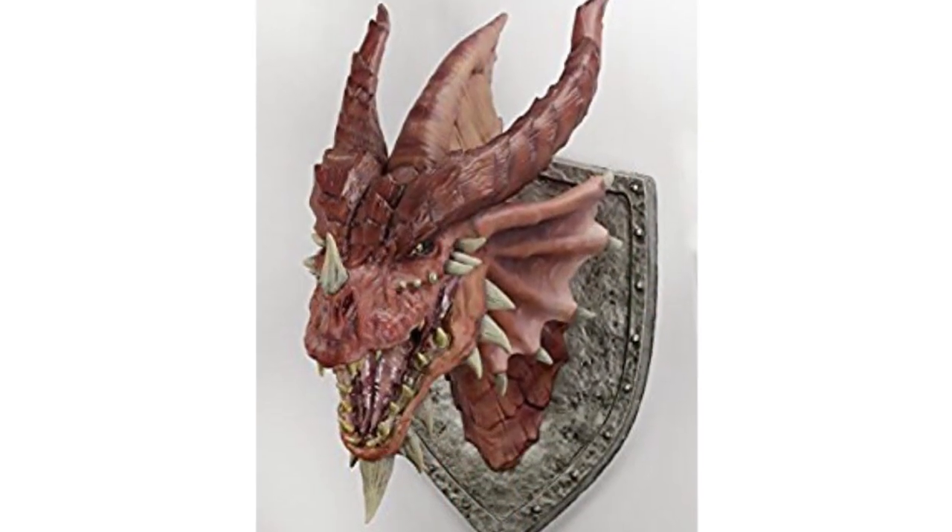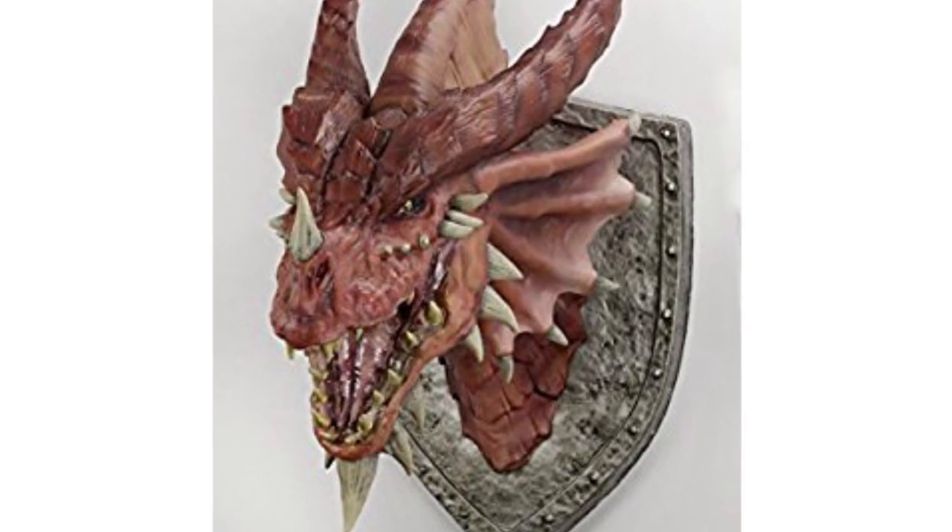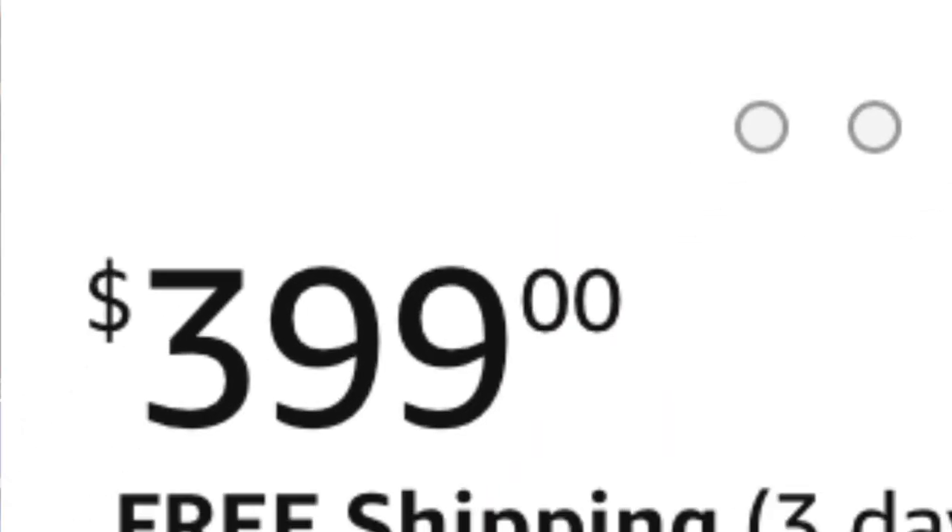But first let's take a look at this — I'll get to how I made it in one moment. WizKids make some amazing plaques: dragon heads, beholders, mind flayers. They're awesome, but they're also 400 bucks, and I'm happily married and I want to stay that way. So I don't have any of the WizKids stuff — it's just out of my budget.